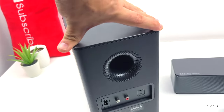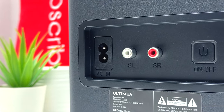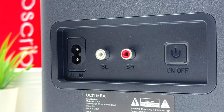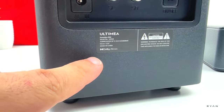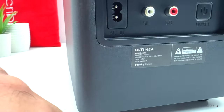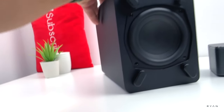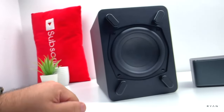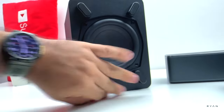Looking at the sub, it's not too big. On the back we have the power in, two outputs for the satellites, and the on/off button. There's also a sticker with the specs — the driver is 5.25 inch. On the other sides there's nothing, and at the bottom we can see the driver there. Looks good — got some rubber feet.